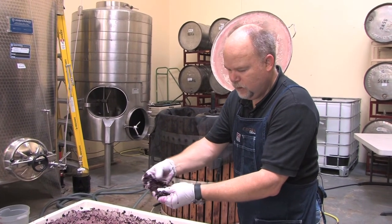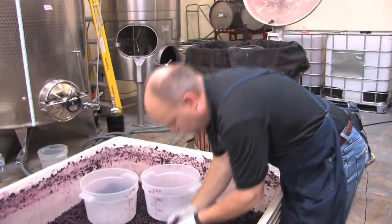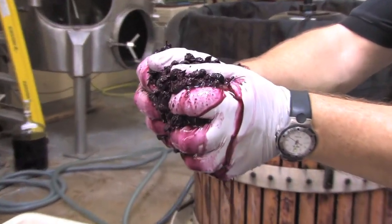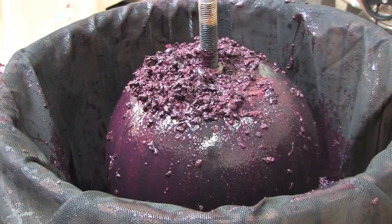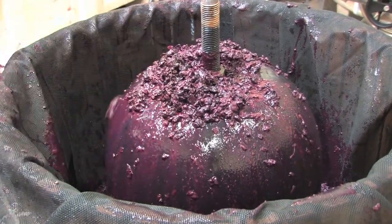We've got to squeeze that last bit of wine, which really is about 30-40% of the total volume that's trapped in the skins and seeds. So we're going to load this into the one-ton basket press. This uses a pneumatic bag — like a big balloon — that blows up on the inside.